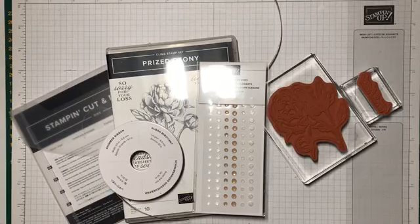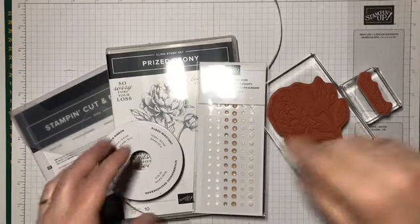Hey everyone, welcome to my craft room. My name is Julianne Richards and I'm an independent Stamping Up demonstrator in southern Tasmania.